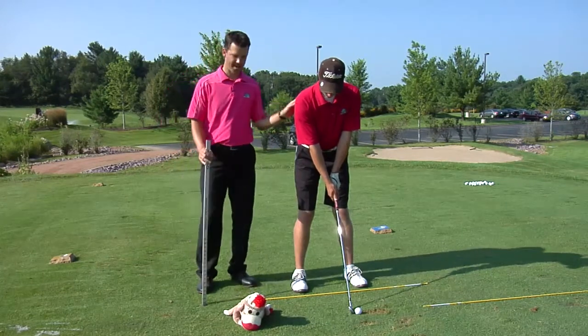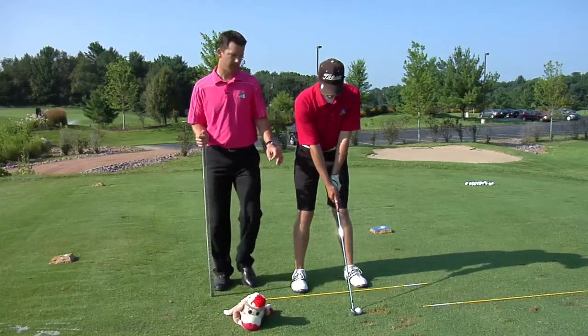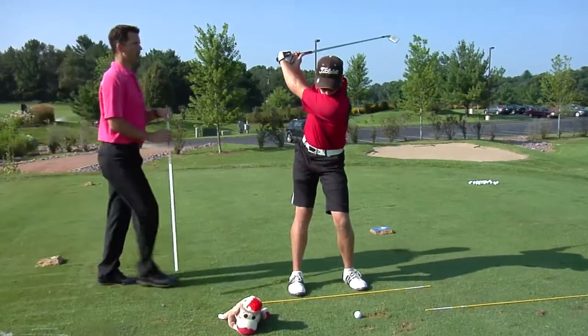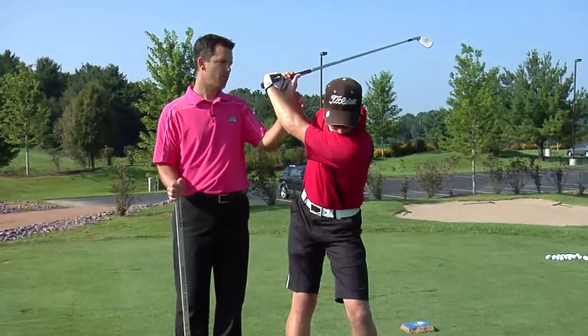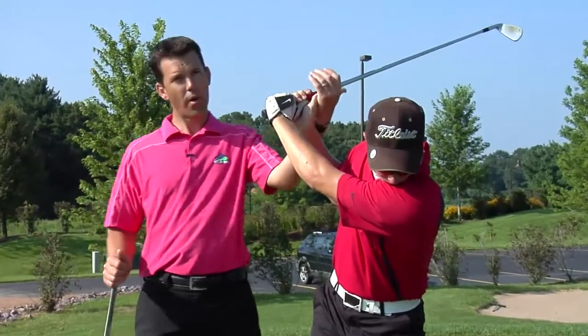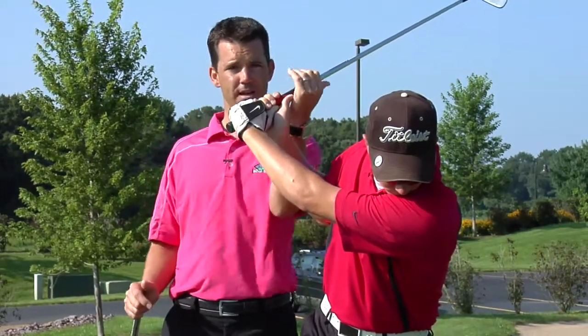Special guest Ryan and our good friend the sock monkey. What we're going to do today is have Ryan go ahead and take the club all the way back to the top. And here's what we're talking about today is this angle between Ryan's right forearm and the shaft of the club. Going through to impact, this is something that we need to keep as long as we can.